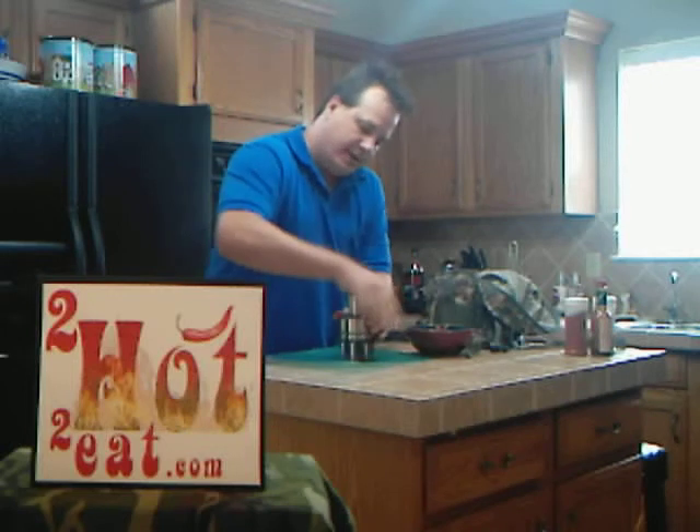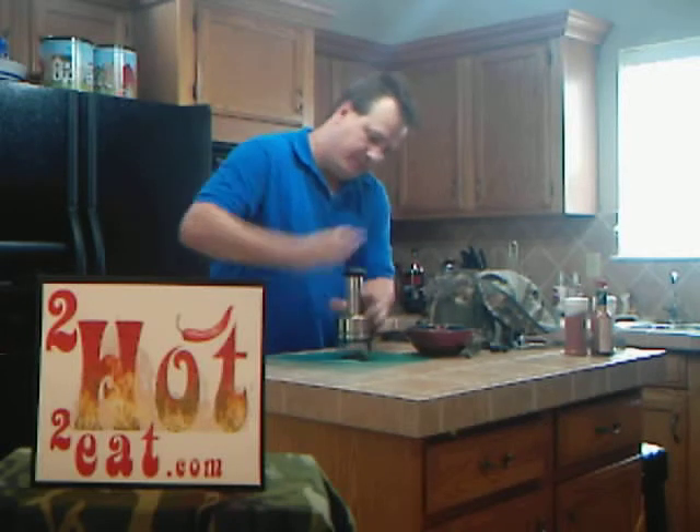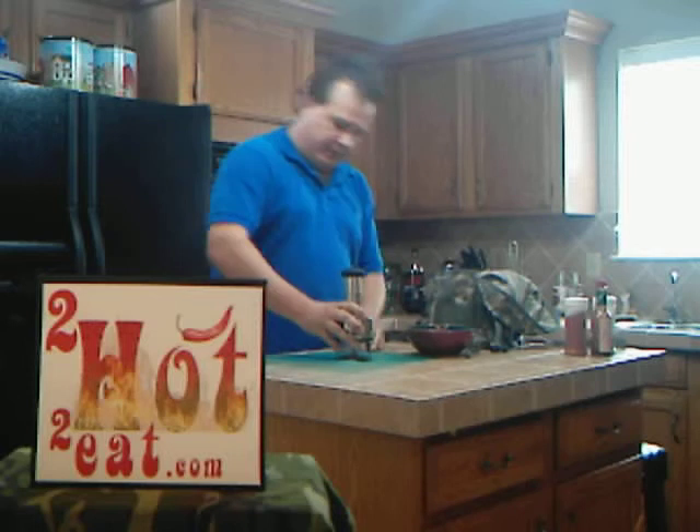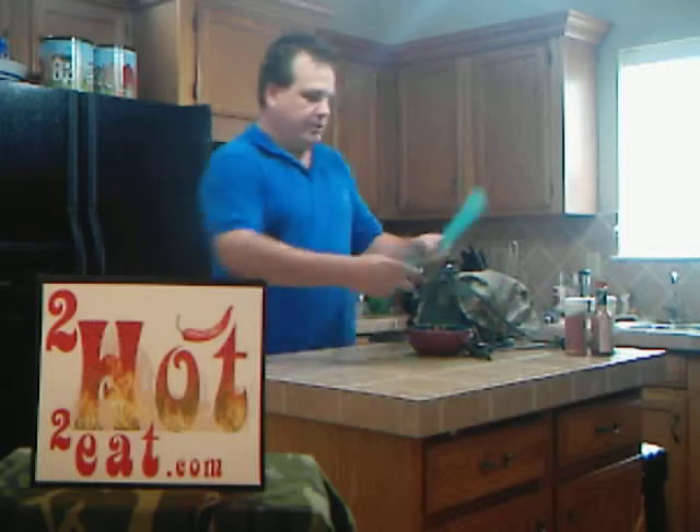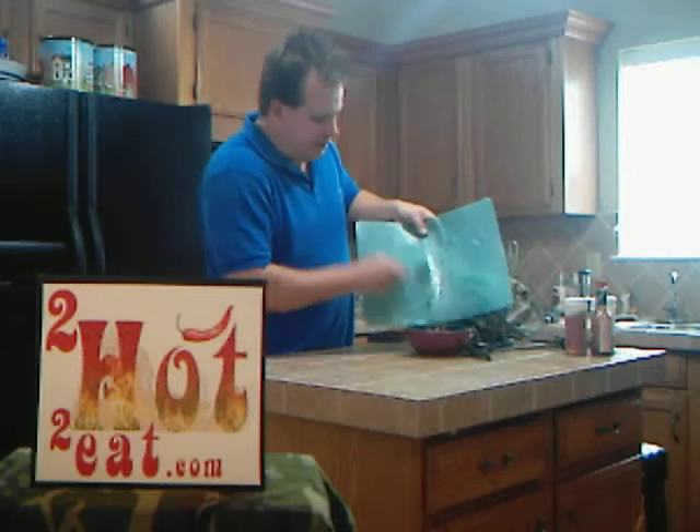Got my little chopper — this thing is always good. I like mine kind of coarse, so I'm just going to go with that. That's perfect for me. I've got a spoon here; I'm going to spoon those in there. Stir it up.